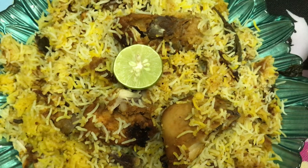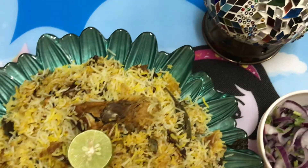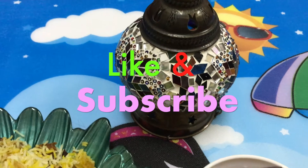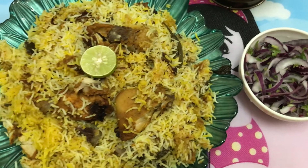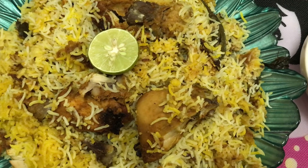If you want to make this recipe, please like, subscribe, and share. More recipes will be made, and if you support the channel, you will be able to see good recipes. Allah Hafiz.